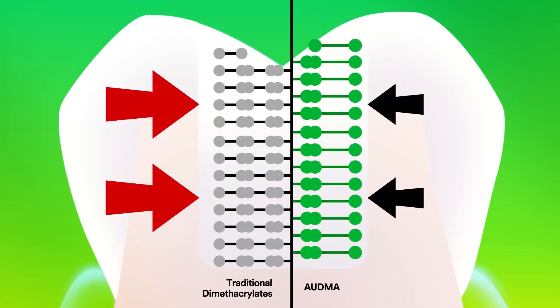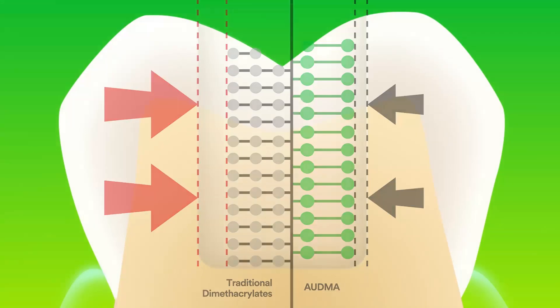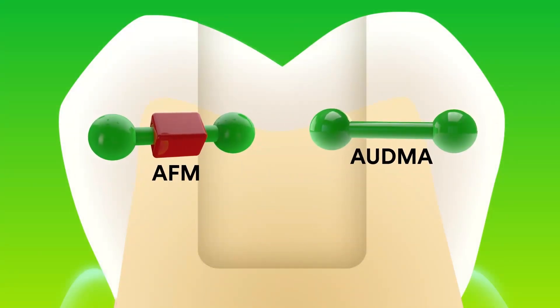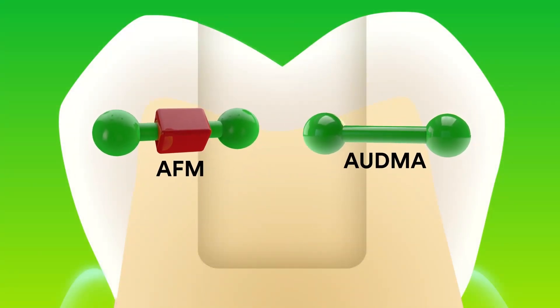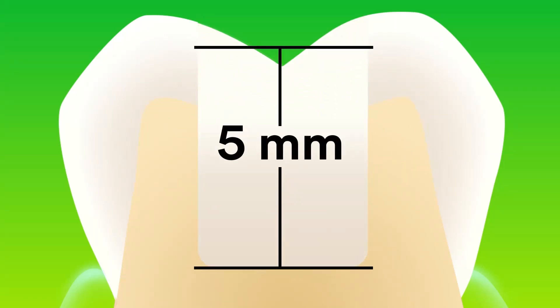Traditional dimethacrylates consist of smaller monomers, thus more shrinkage zones, which means increased shrinkage and stress. AFM and AUDMA monomers work together to lower polymerization stress and allow one-step placement up to five millimeters.